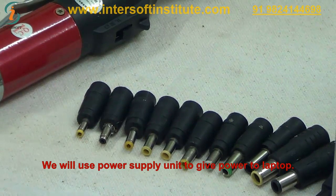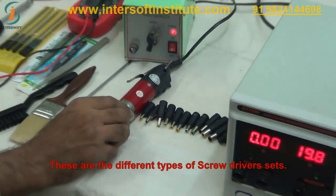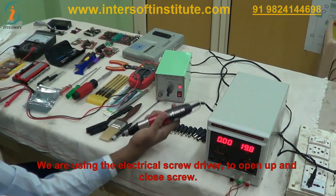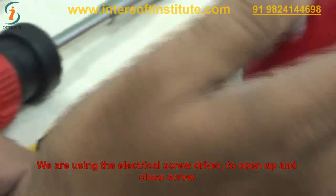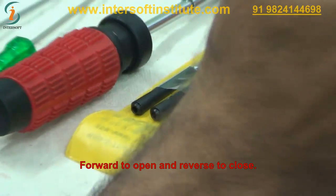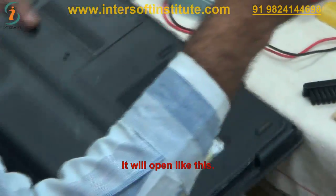So we use the power supply unit to give power to the laptop. This is a different types of screwdriver set. We are using an electric screwdriver to open or close screws — it operates in reverse or normal mode. Forward to open and reverse to close.